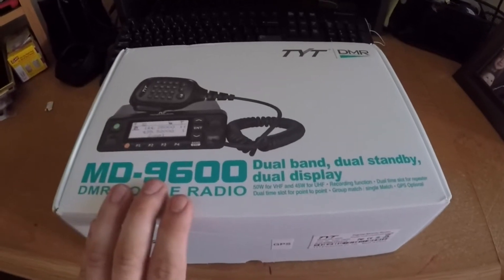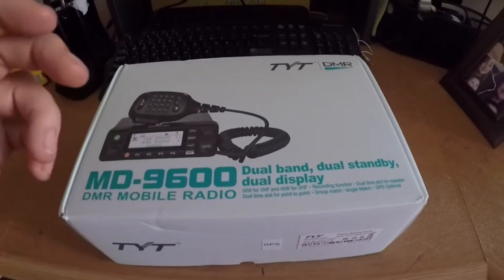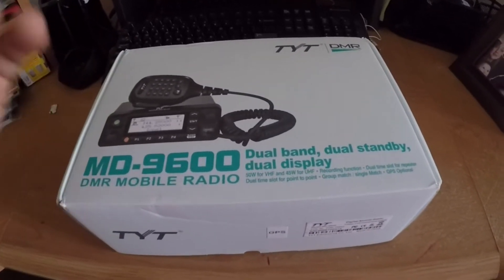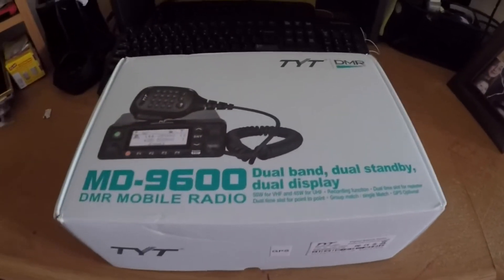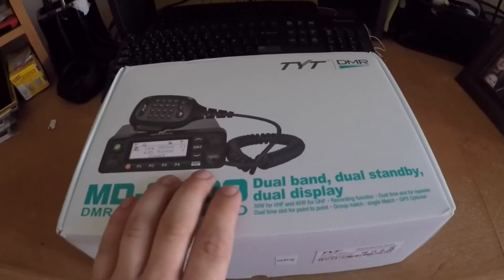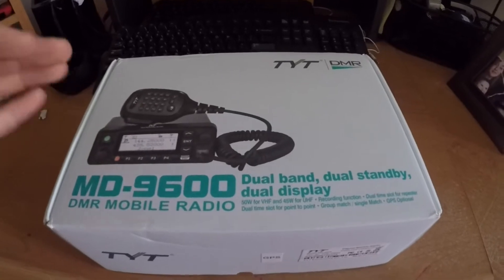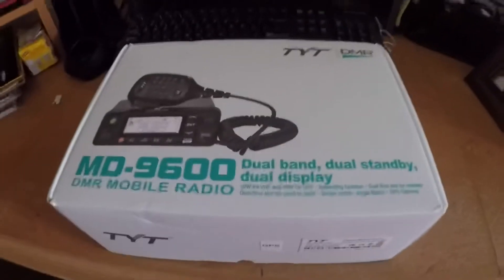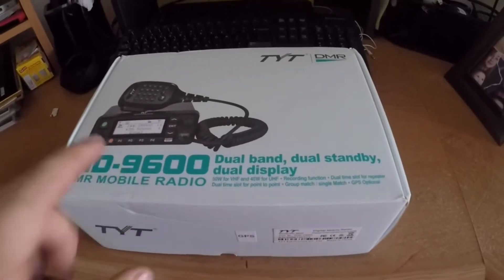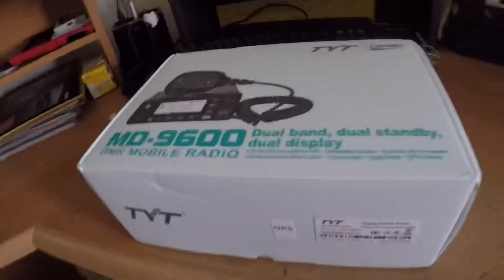Today we're going to unbox it for you, show you what comes with it, and talk a little bit about the radio. In this video we're not going to turn it on or power it up, because I still have to get it programmed — that'll be a separate video. We'll program it, get all set up, and then get it mounted in the truck. We're also waiting on the second radio to come in so we can do a range test and cover all the cool features.